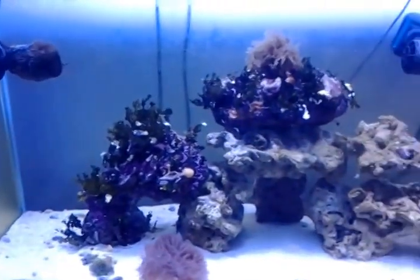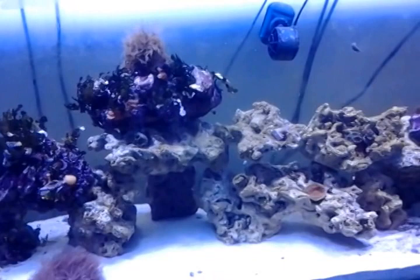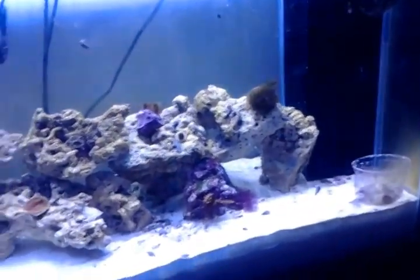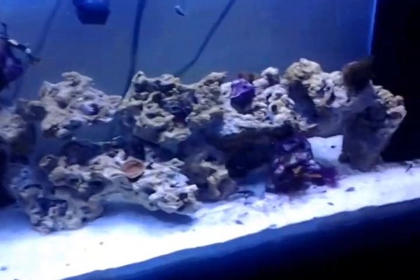I'm actually going through finals, so I'm pretty busy. But I want to get that set up over the weekend once I'm done with finals. Hopefully with that, I'll be able to start dosing calcium and alkalinity and I could end up getting some more corals.